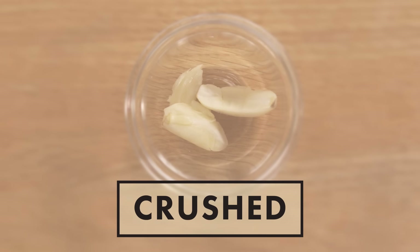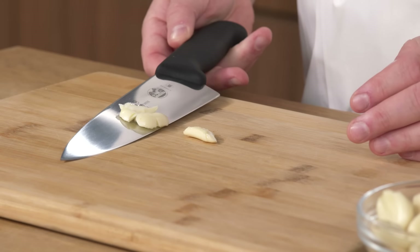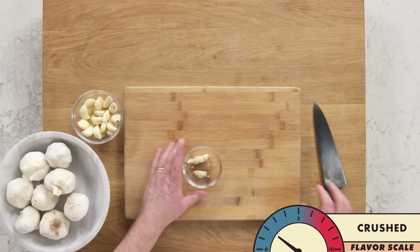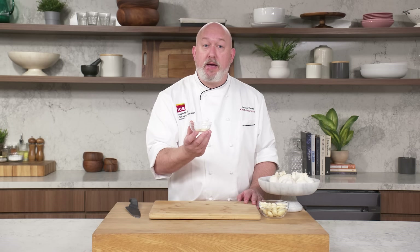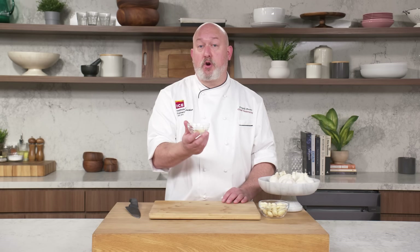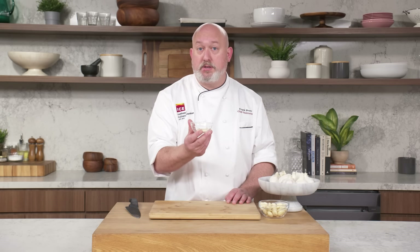Crushed garlic: get your clove of garlic on the board and give it a light tap. On the flavor scale, we get a little more garlic flavor, probably like a two. When we crush it, it doesn't release all the volatile compounds — it just keeps it really mellow. I tend to use this in sauces like a meat sauce or a tomato sauce that cooks for a long time. I don't want my tomato sauce to be super garlic-forward, but I do want the sweetness and mellowness of a long-cooked piece of garlic.